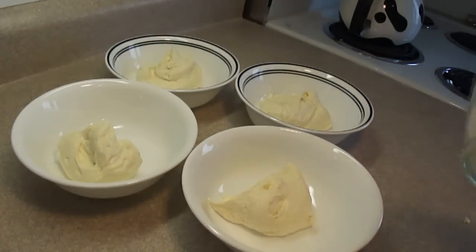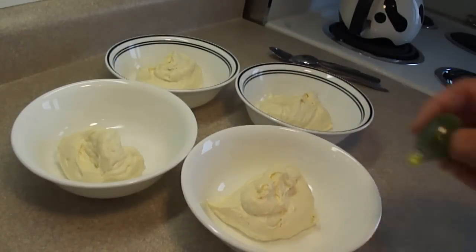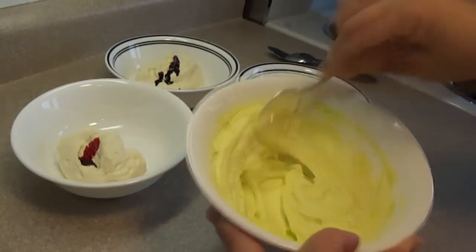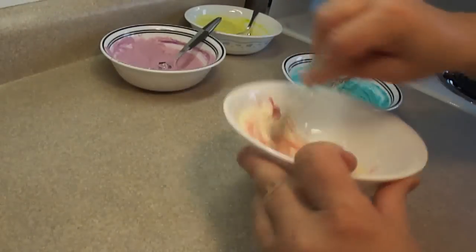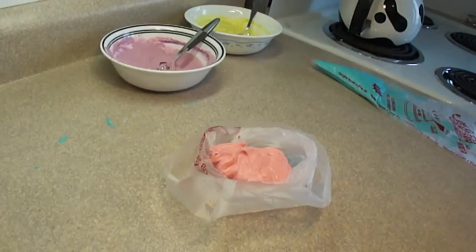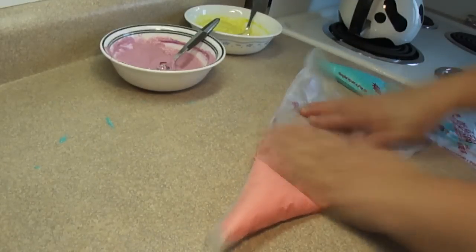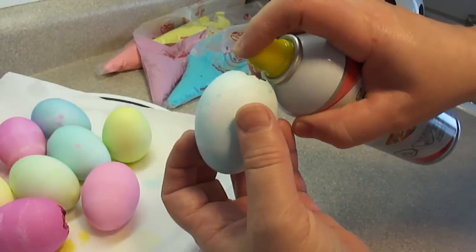Now divide the batter up into however many colors you want to make. You don't have to dye the batter — you can just use it white just the way it is. I'm using some of those neon food colors I used in the cupcake popper video, just stirring the color into the batter. Then I'm going to place the batter into some piping bags — I actually bought these on eBay for a really good price, so shop around if you can't get them locally. Place the batter in the piping bag and just cut a little hole at the end. I am not putting a tip on these, just using them plain.